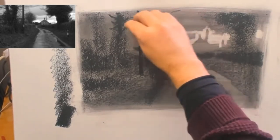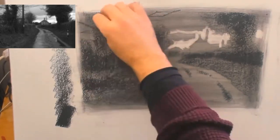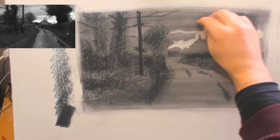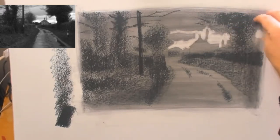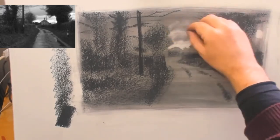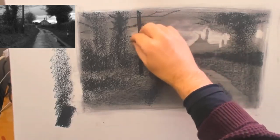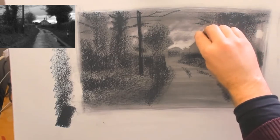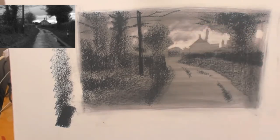This is where you have to get good reference. You want reference that has nice strong tonal contrast, and that means taking your phone with you when you go for walks and getting used to taking photographs. It can be useful to go for a period where you switch your camera to black and white mode — just start to see the world more in terms of tone, and that will help feed into your drawings.